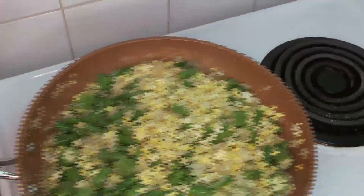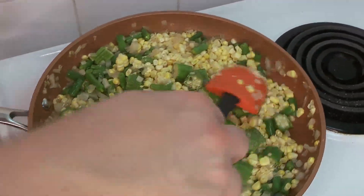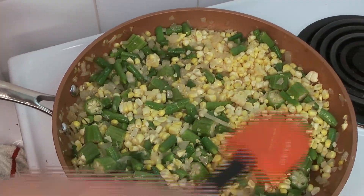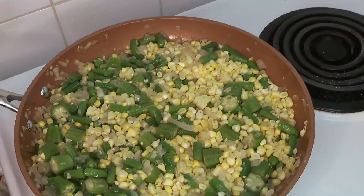Give everything a little stir and shake. Chef Caleb adds another dash of salt here as well — we just added a whole bunch of corn, which is quite starchy, so you'll want to add a little more salt.